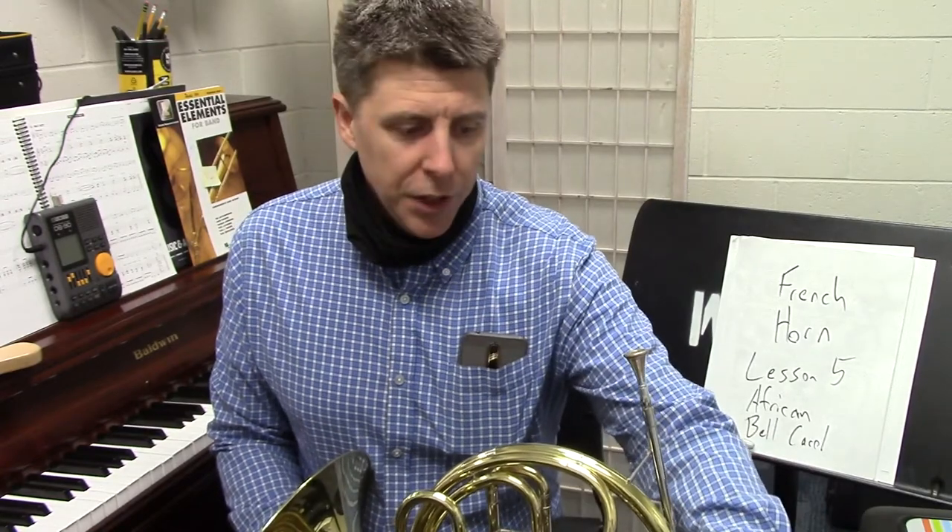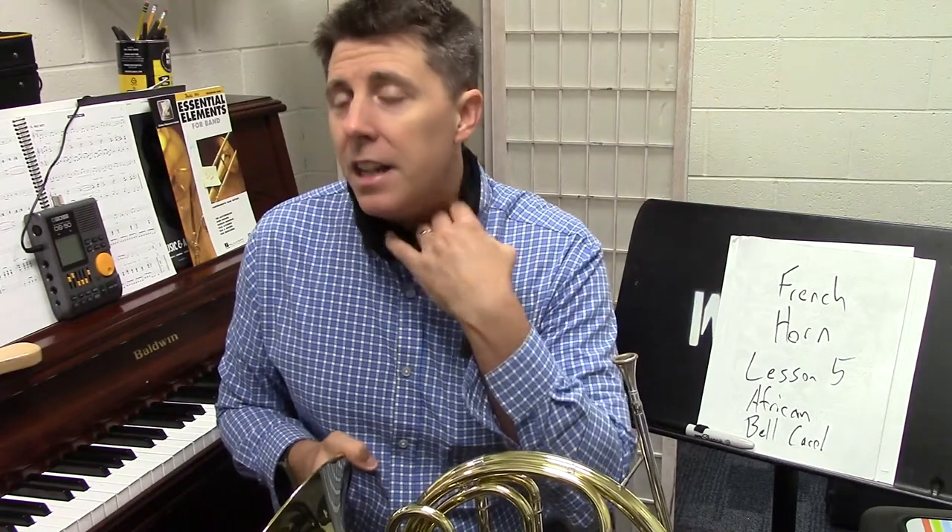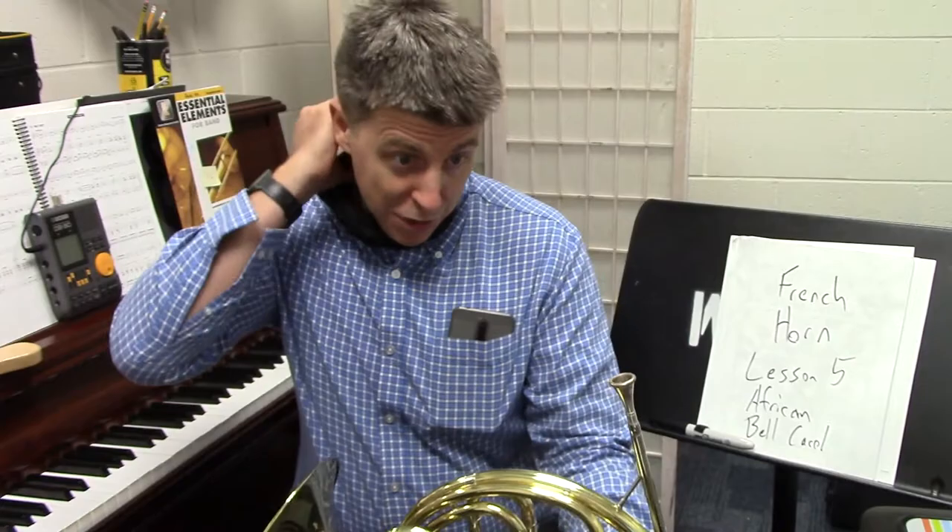African Bell Carol — we're just going to go over this piece because I love it and I want to make sure we go through every measure. I'm going to take it pretty slow at first. The French horn has beautiful melody lines here. As I said in past videos, you're not going to record the whole piece most likely at home — you're just going to record snippets. So if something's too high, I do want you to practice and try to get it, but you do not have to play all of it.